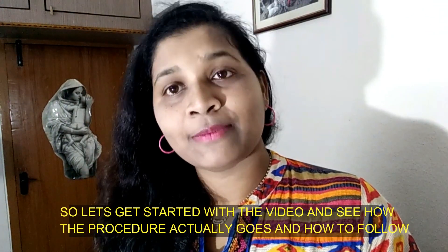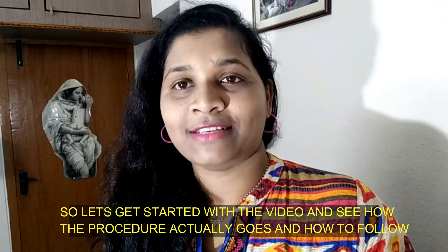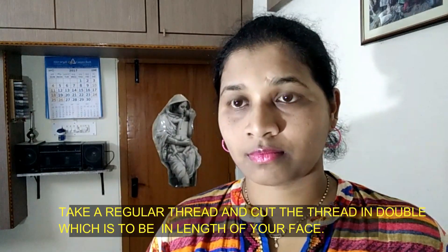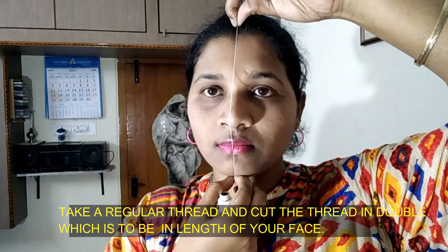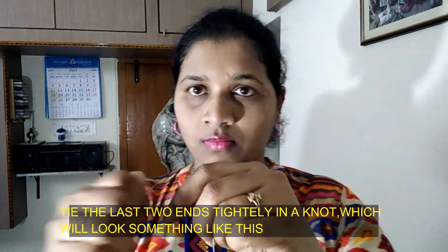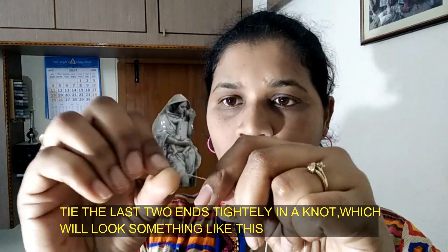So, let's get started with the video. Let's see how to follow the procedure. Let's get started.